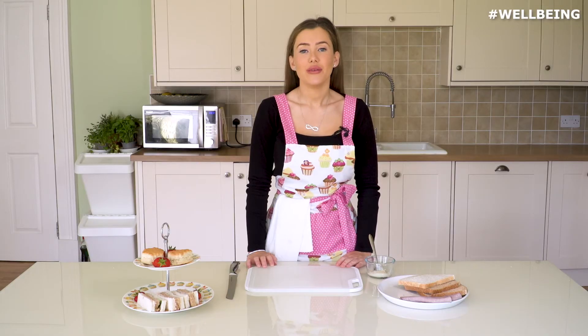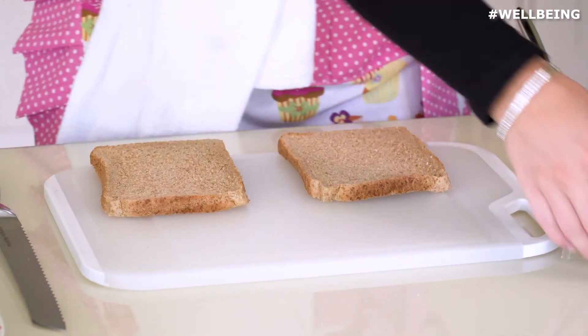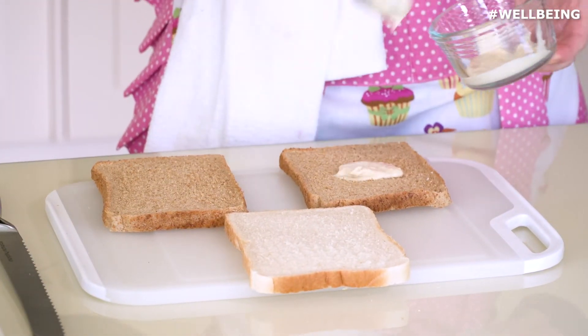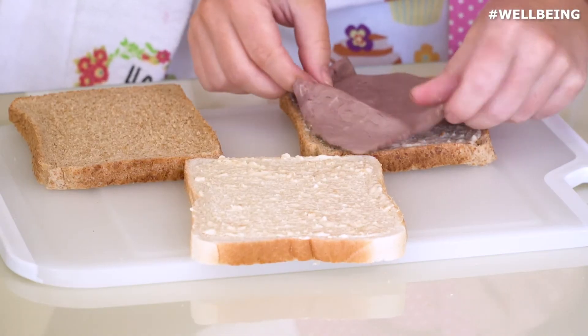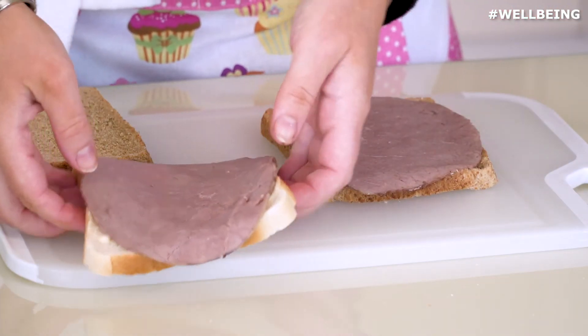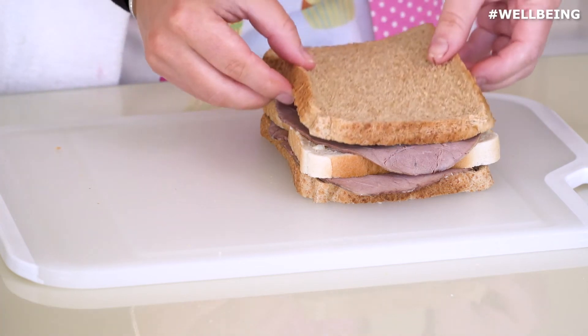Sandwich number two is going to be beef and horseradish. So again we're going to take two brown slices of bread and one white. We're just going to spread the horseradish over one brown and one white, and we're just going to lay on the roast beef. I'm just going to take brown bread, white on top and then our last slice of brown.